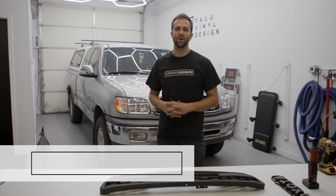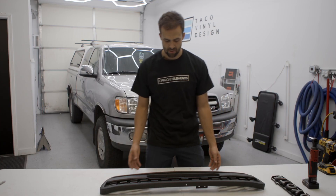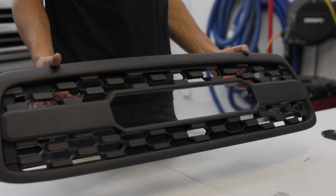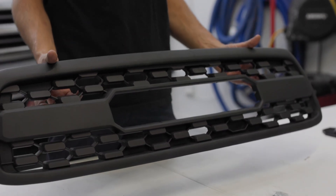How's it going guys? Today at Taco Vinyl we're going to be installing for the 2003 to 2006 Toyota Tundra. In each of the boxes you receive, you're going to get a full grill that is going to completely replace the stock one — it's a direct replacement.